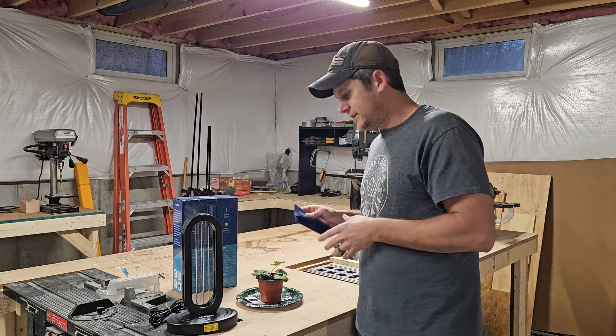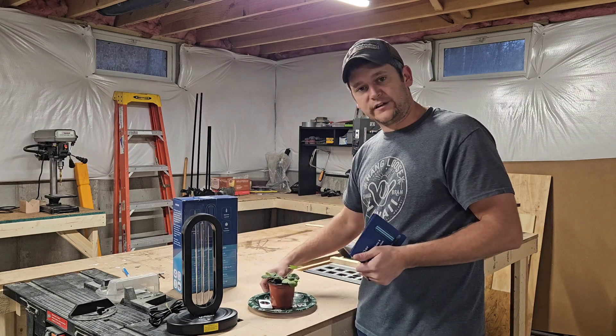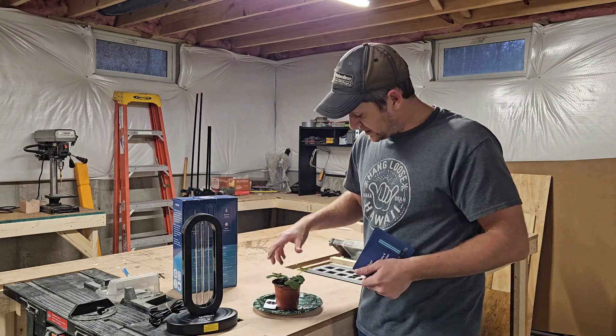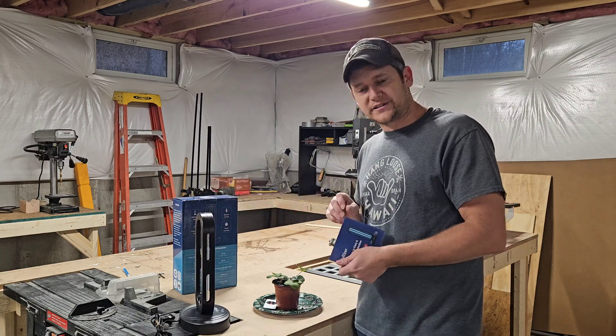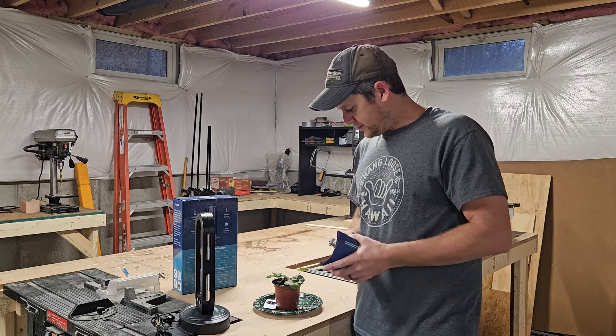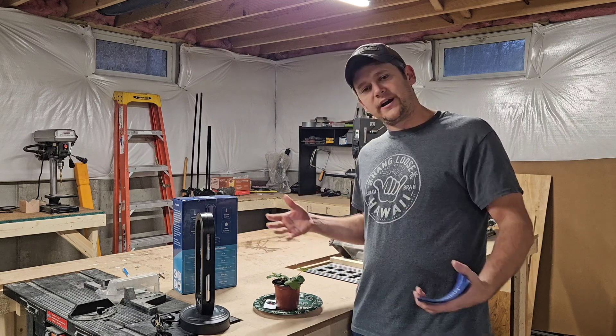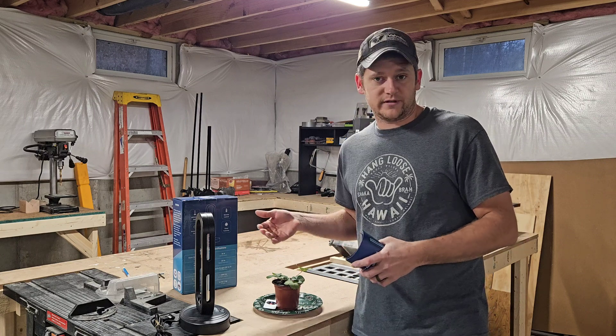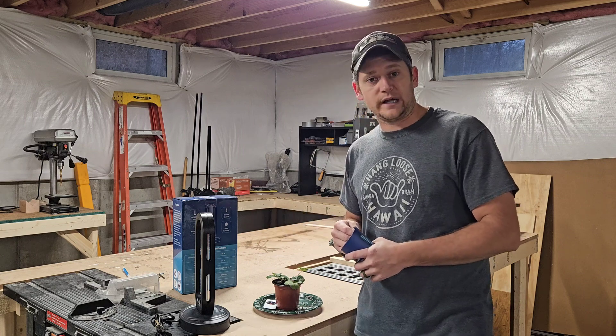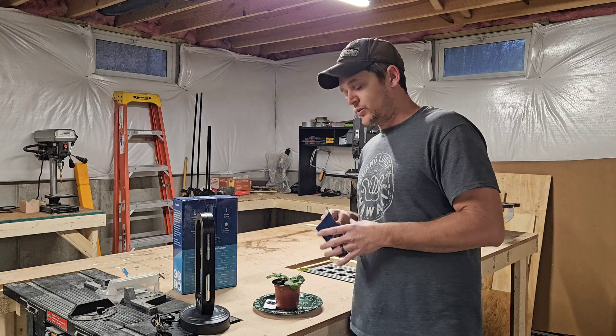So we're going to set this guy up. I'm going to leave the room for 15 minutes. I'm going to put this just like that, hitting the actual plant itself. We'll see if it starts wilting, if it starts browning. I have no idea what's going to happen — will it even happen within 15 minutes, or will it be like an hour later when we see the effects?